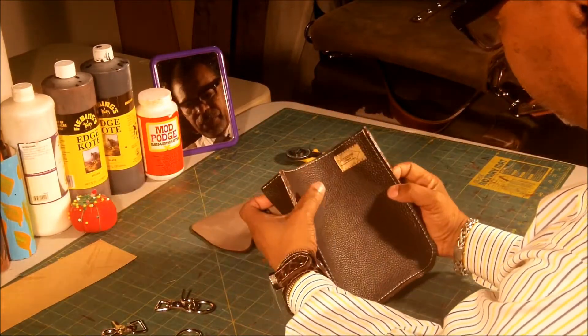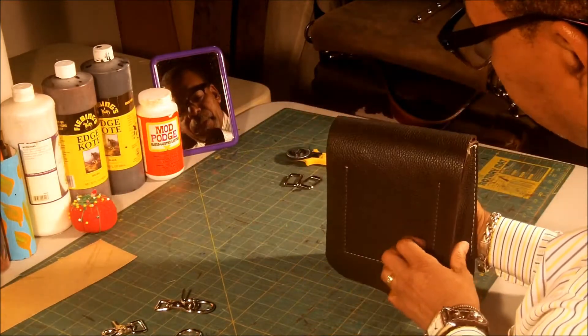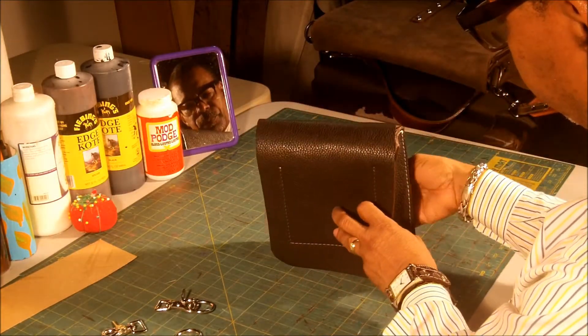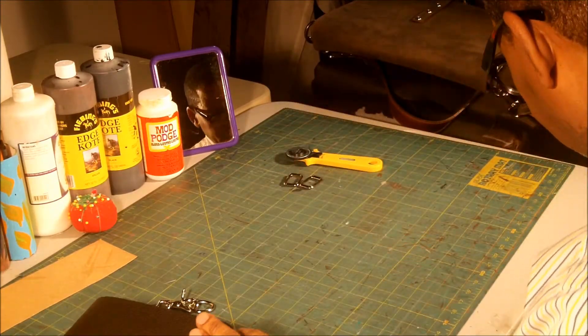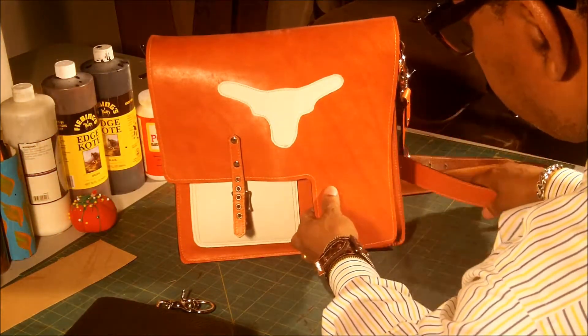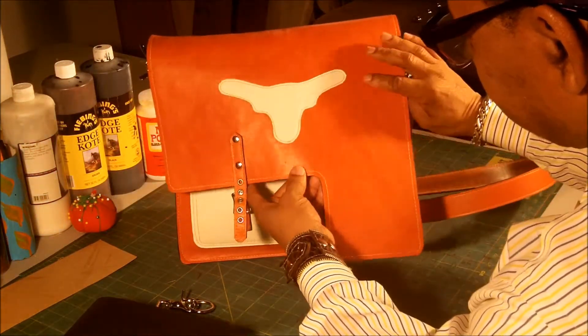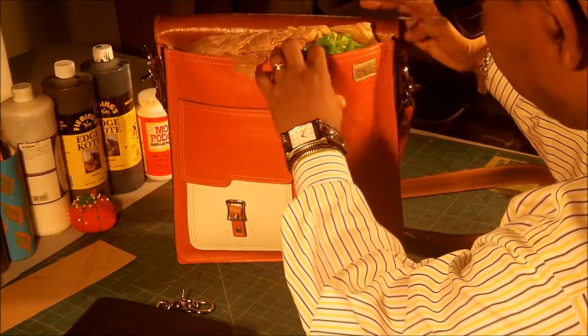You have your front, you have your gussie, the back of the bag including your flap. This same process is the same process I used to make this bag. The shape is a little different, but it's the exact same process.